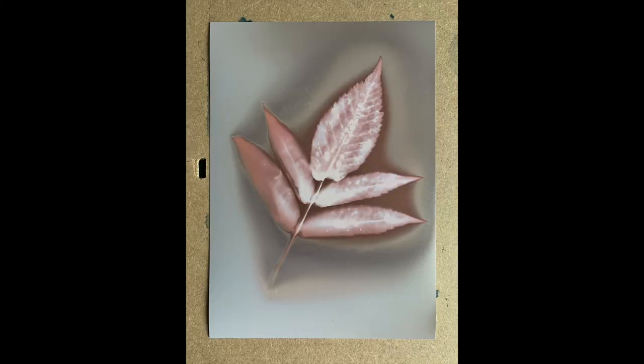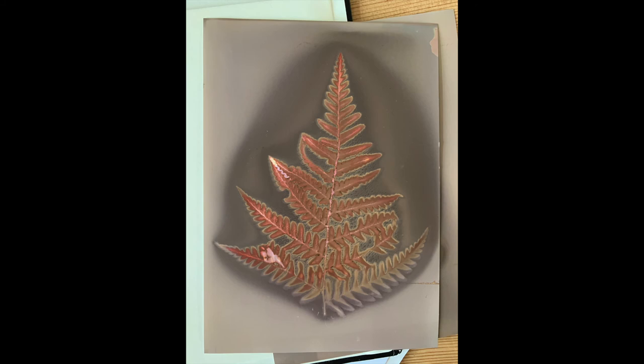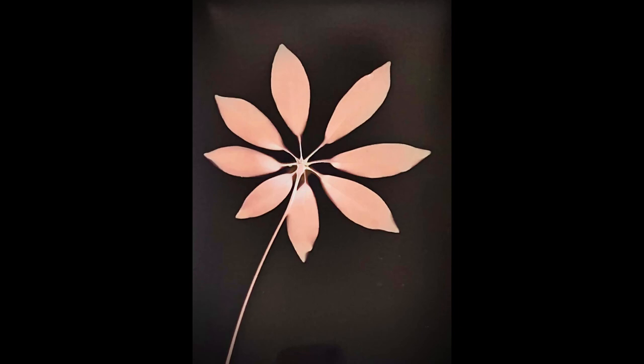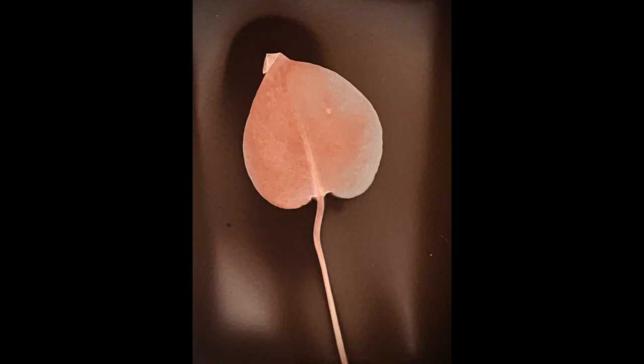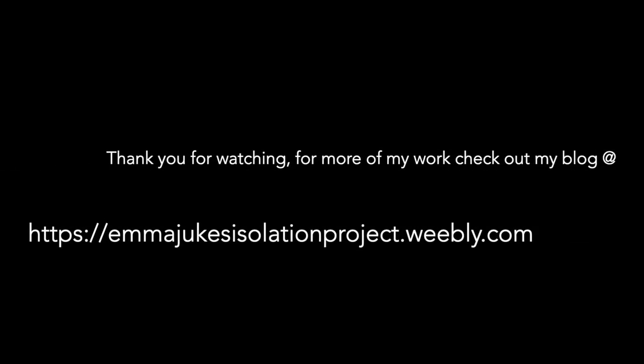Here are some before and after edits. The next two were exposed for six hours. Thanks for watching — check out more of my work on my blog.